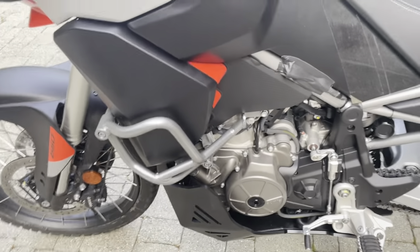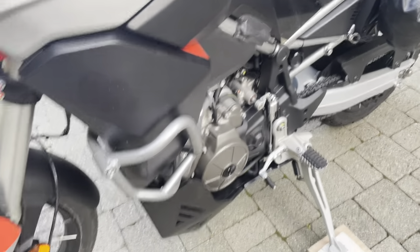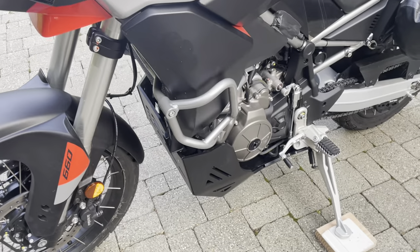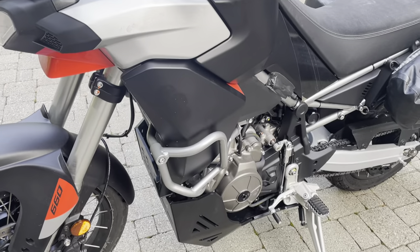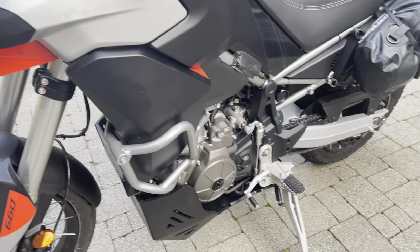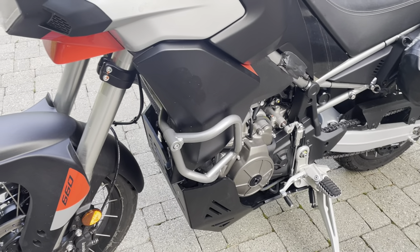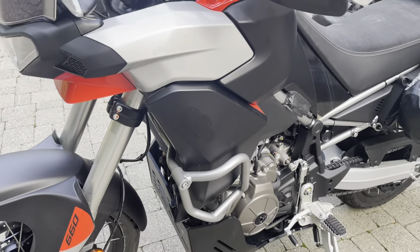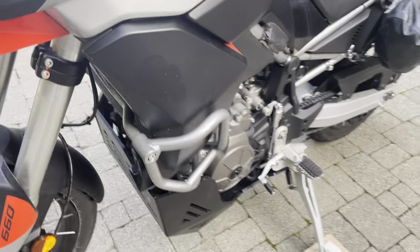I hate crash bars. But I know this bike — you have to have them for the radiator, for the edge of the radiator. So I got the OEM ones. I found a deal on them for about $150 less. They're way overpriced for what they are, but they seem to be the most minimal decent protection. I know they're not as good as Outback Motorek, but they're certainly lighter. Still waiting for the weight from those guys on their setup.